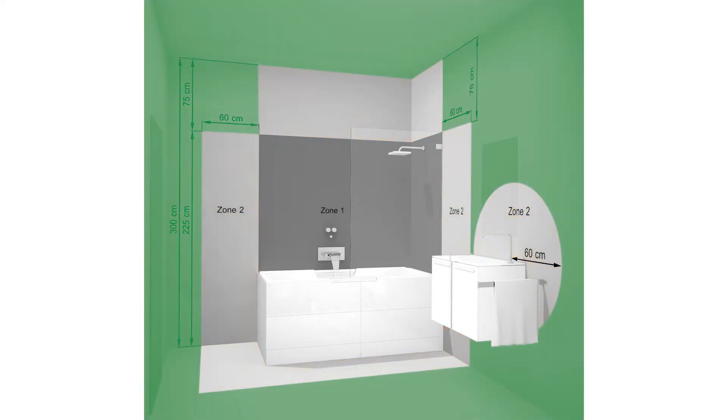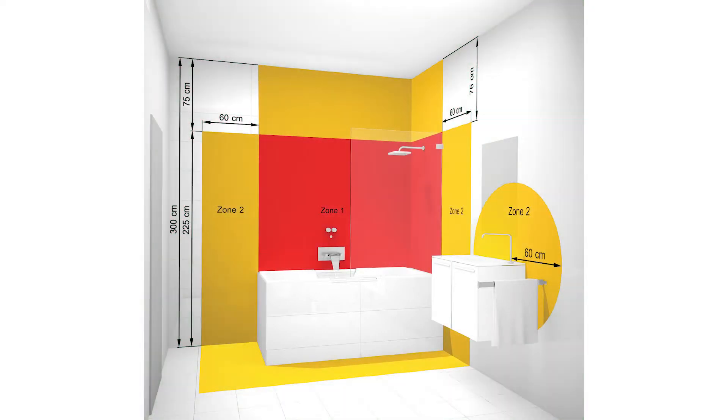Finally, the outside zones refer to all the rest of the bathroom and there are no specific requirements for IP ratings in these areas. All electrical circuits in the bathroom must be protected with RCD protection. If exposed to water jets such as a shower, a rating of at least IPX5 is required.